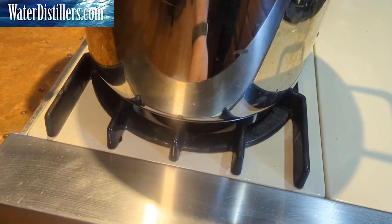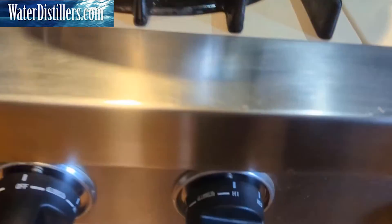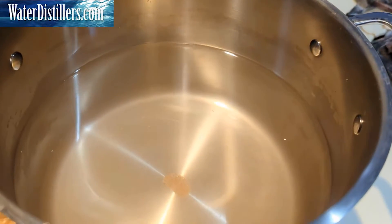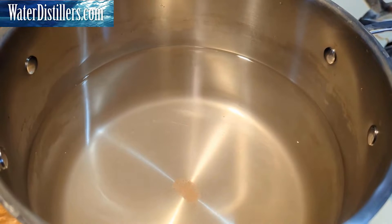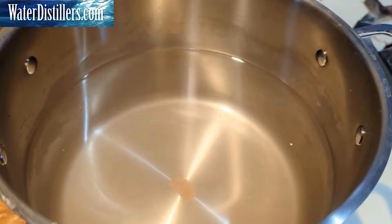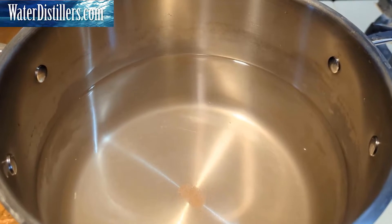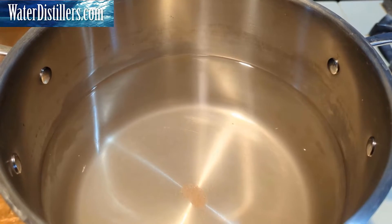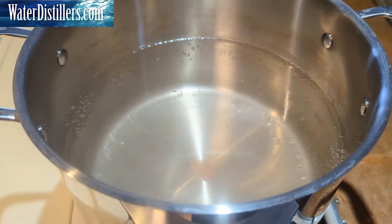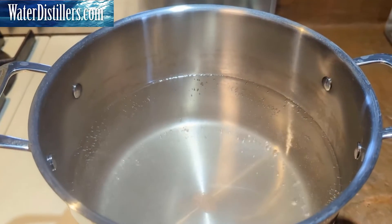Let's go ahead and get our burner going. We're going to run it on high until this boils. The reason you want to boil it without anything on it at first is that we want to boil off any volatile organic chemicals — they boil at a lower temperature and will boil off first so they can't condense into our collection. This takes a little while to boil because we have so much water in the pot, but just be patient and keep it on high.